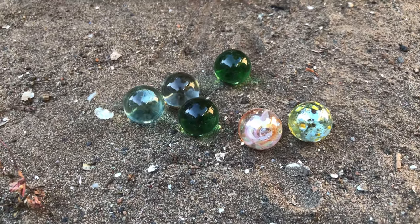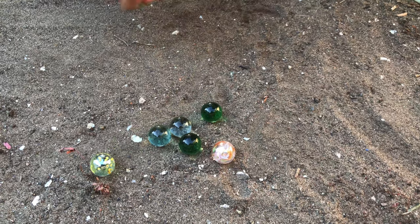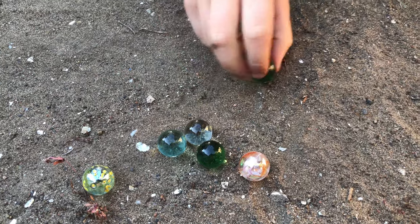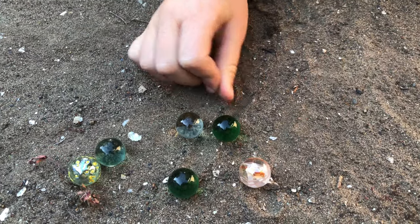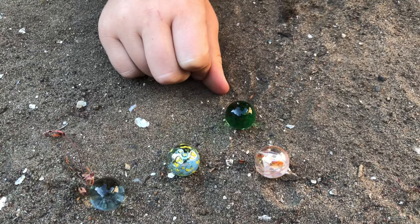Hope you enjoyed this video. If so, please like, subscribe, share, comment about your marbles. Anyway, if you do this project, please use an adult, use safety goggles, and wear gloves — I know we didn't, but you should. Bye-bye.